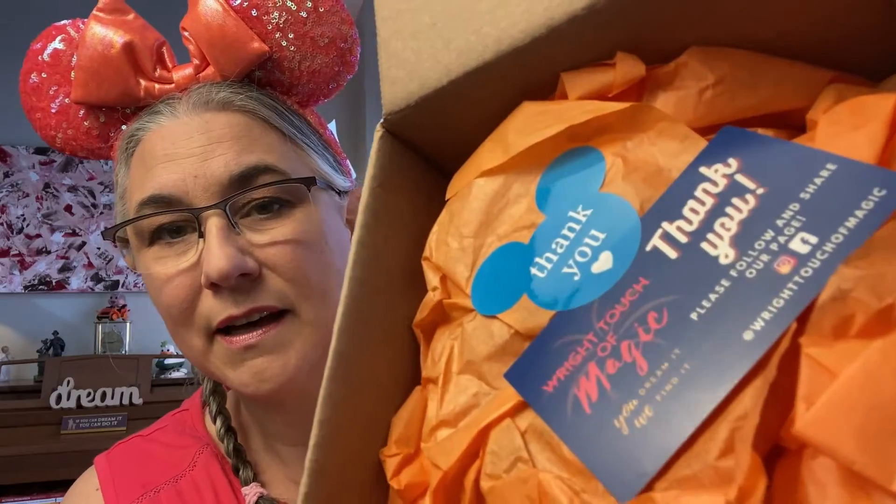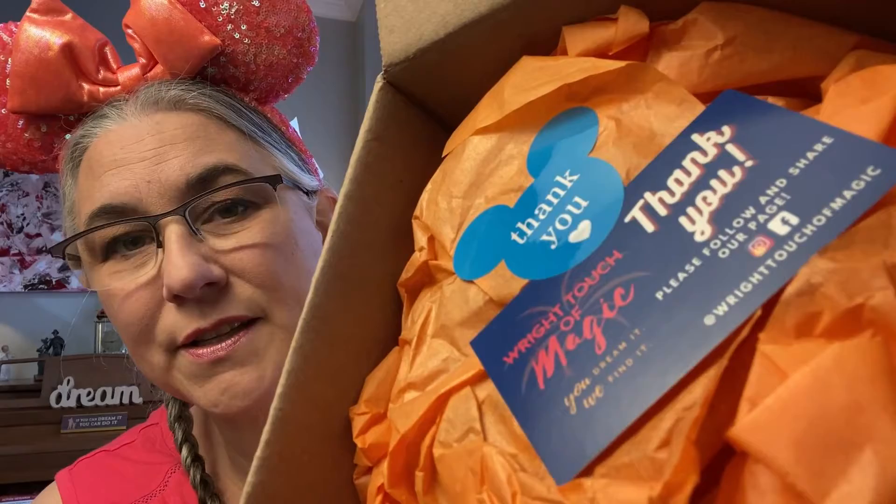It came in this little box, and as a thank you she sent this thank you card with the Right Touch of Magic card. You can follow her on Instagram and on Facebook. She's a phenomenal service — highly recommend her, I've never been disappointed with the things I've bought from her. All right, let's open these up — we have the magical Disney shopping bag, which is pretty typical.